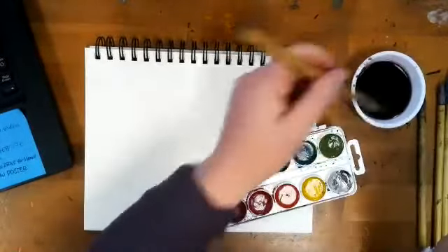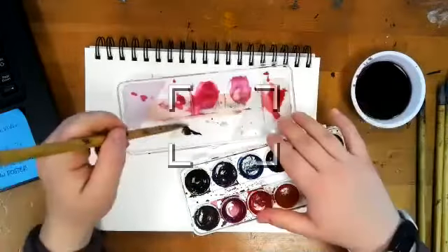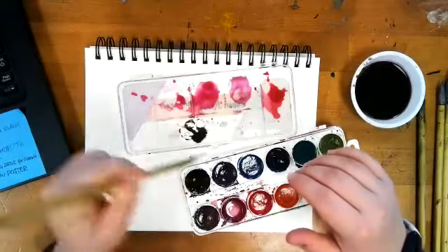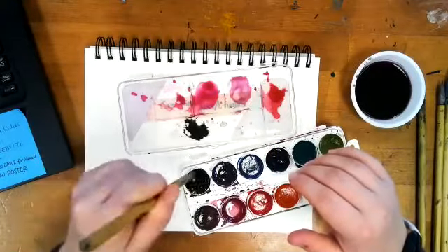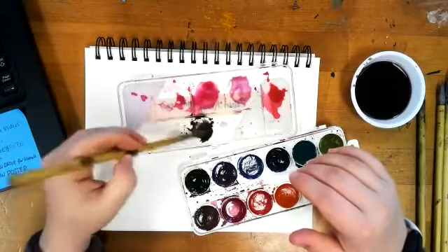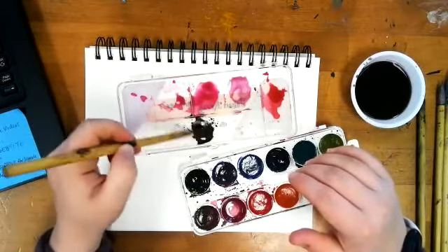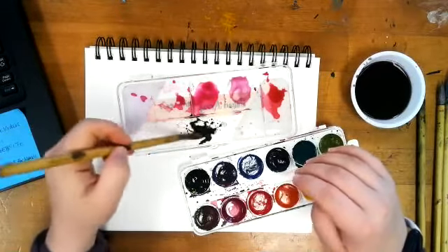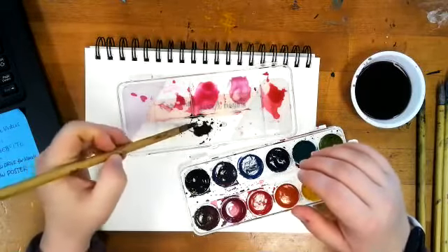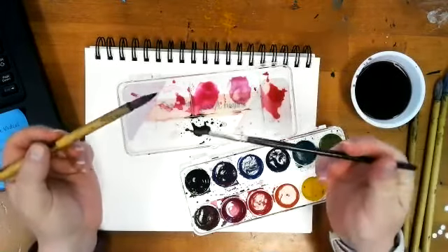We're just going to get some black paint on our brush. We're going to practice and I'm probably going to do two or three goldfish per page. I tend to make them fatter than they need to be because that's just what ends up happening. I'm personally much better at painting koi than goldfish, but it's still something I need to practice. I've got my black paint and we're just doing a little circle.